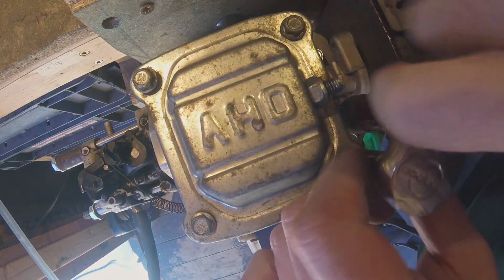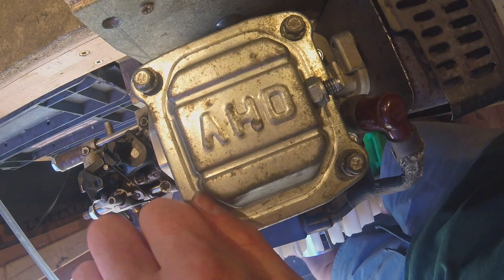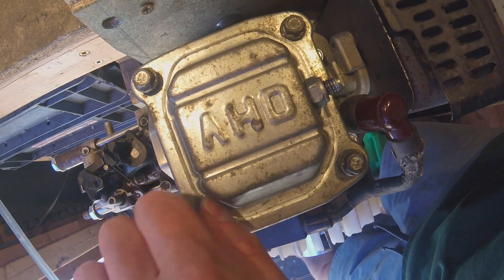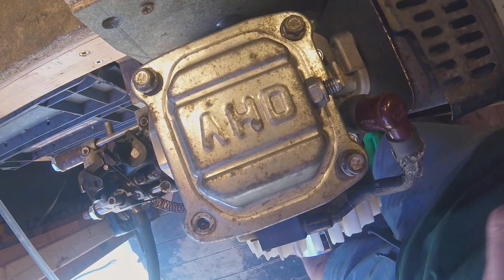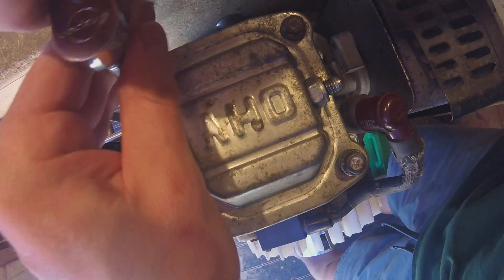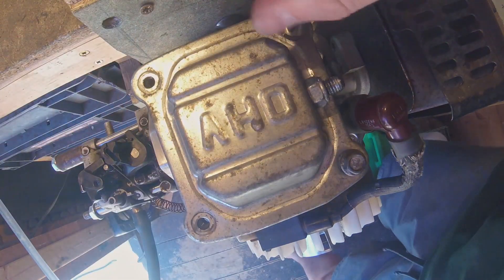So, with the inclusion of that cut-out aperture and the oil flinger, have we actually got the oil travelling up to the top of the valve train? Moment of truth.